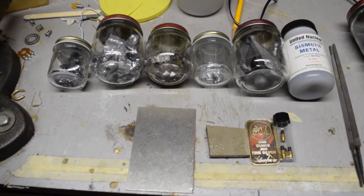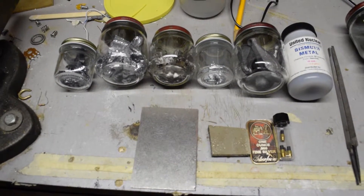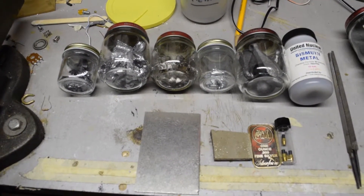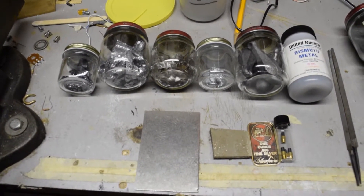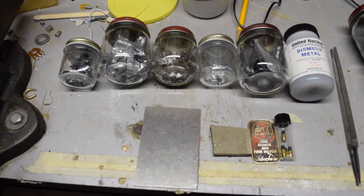Hello. In this video, I'm going to be doing flame and flammability tests of different metal powders. These tests are going to show how the metal reacts to fire, if it sparks, if it burns, if it's non-responsive.